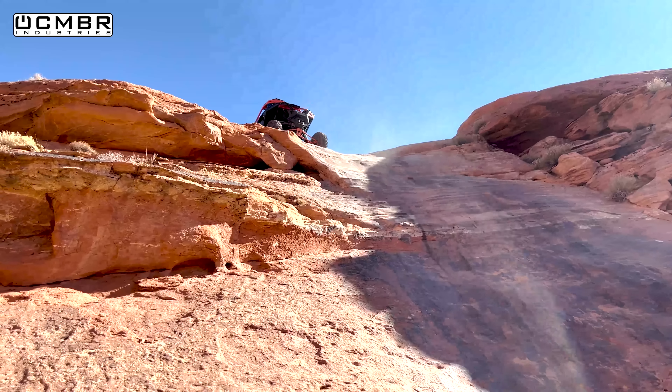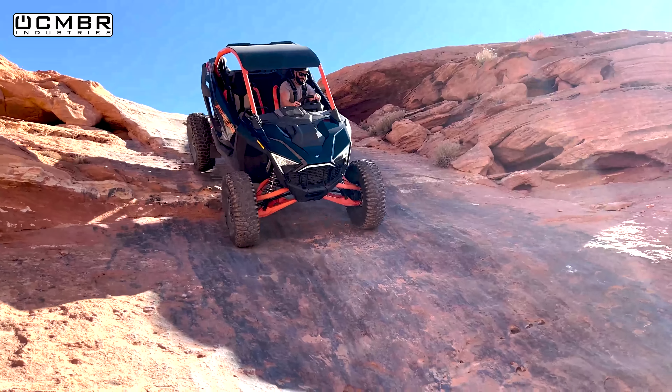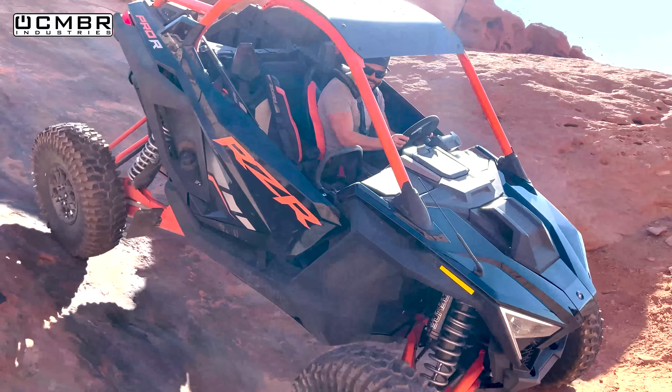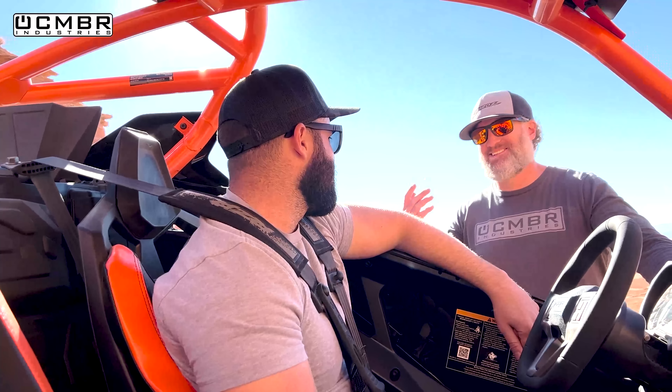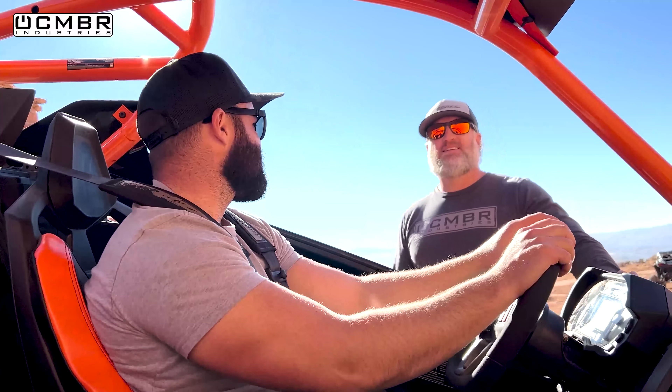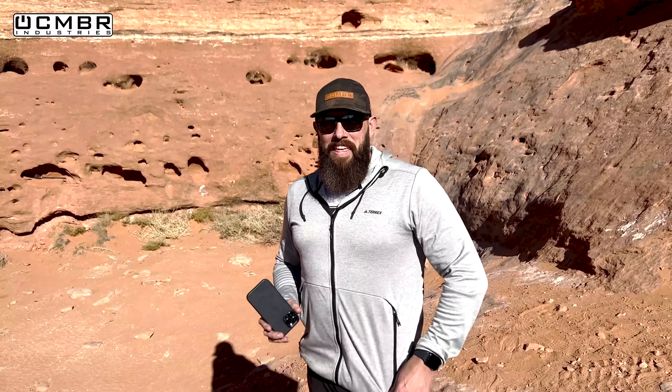Royce makes it up Totally Nuts! He's glad he didn't do something slightly different. He reports it felt like he was on rails - just kept going. It bounced a little, but with these tires when they bounce they catch right back down. However, both camera operators missed key footage - one was watching instead of filming, one was in vertical mode. Royce offers to do it again so they can get the shot.